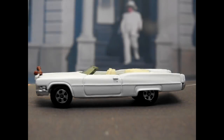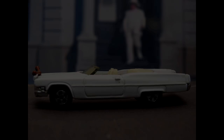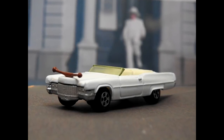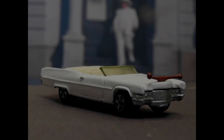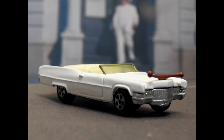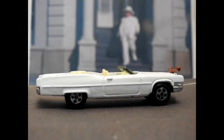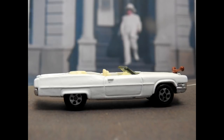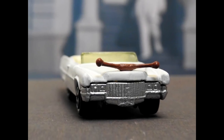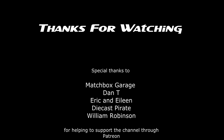While we take a look at some images of the Boss's Cadillac outside the courthouse, I'd like to welcome all my new subscribers and say a massive thanks to everyone for the awesome comments and likes on my videos. A specially big thanks to my awesome Patreon supporters — Matchbox Garage, Dan, Eric and Eileen, DiecastPirate, and William. If you'd like to help support the channel you can check out my Patreon page — I'll leave a link in the description below. Thanks for watching; if you enjoyed this video please like, share and subscribe.